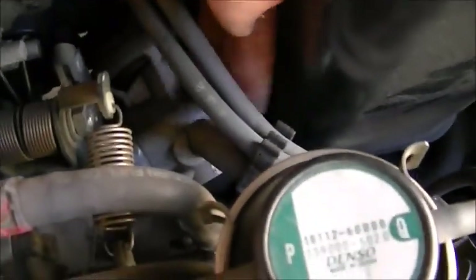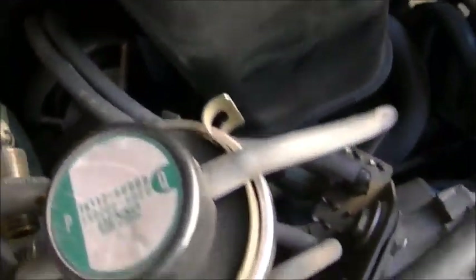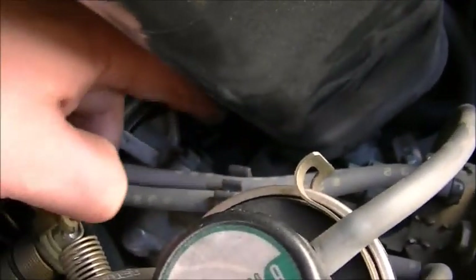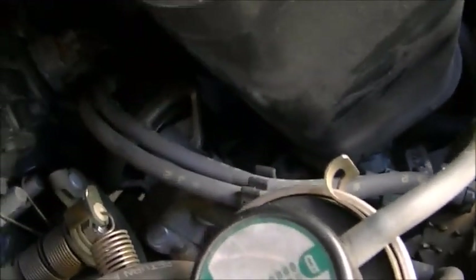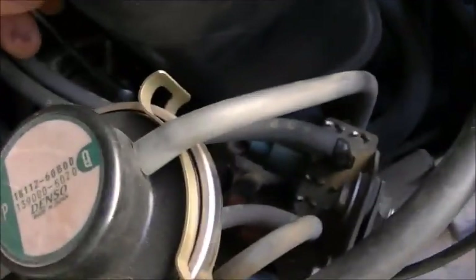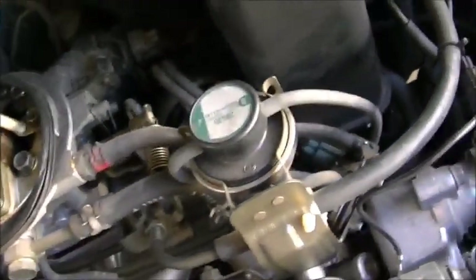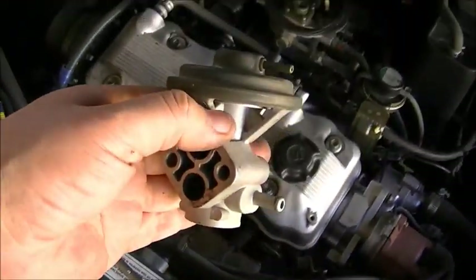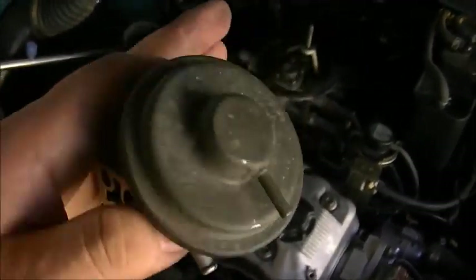There's one other hose right here that comes down into the top of it — we're going to have to take that off too. That looks like everything that's connected to it. It's got two little bolts here that hold it on, and they're 10 millimeter. So we're gonna start getting those off and see what we got going on here. We got it off — a little dirty. Let's try cleaning it.